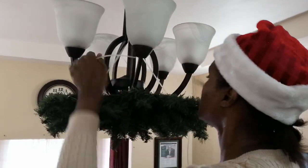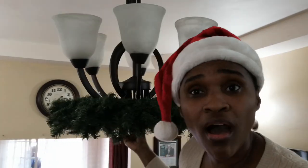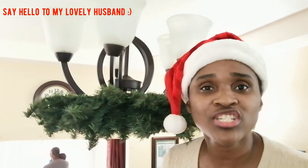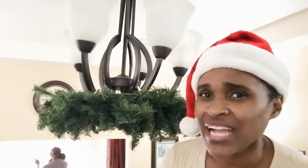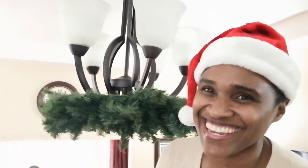Many of you may be asking why I'm wearing a santa hat, and my question to you is: if you don't wear a santa hat while decorating for Christmas, are you really decorating for Christmas? Okay, let's continue!